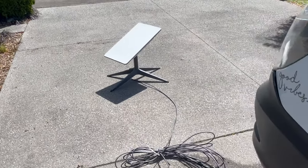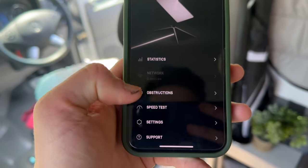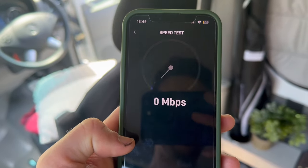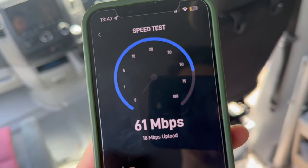Really fast speeds and really happy with it. We're all connected online — just doing a speed test. Really happy. Super quick.